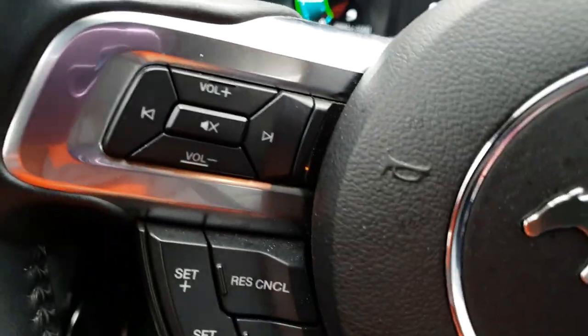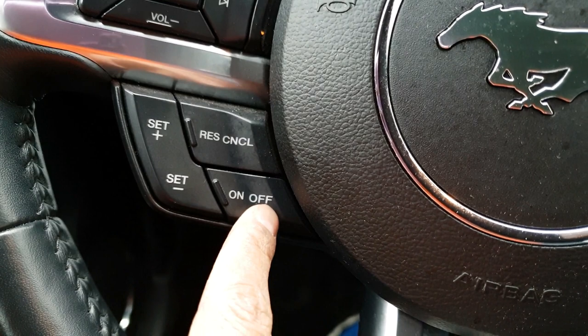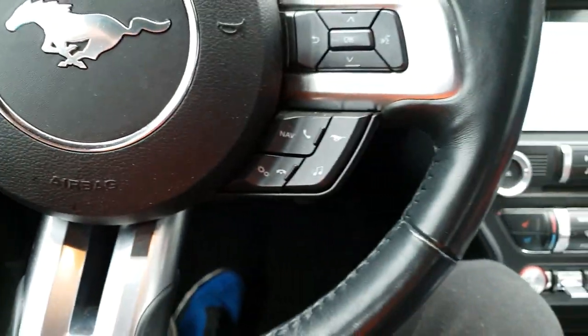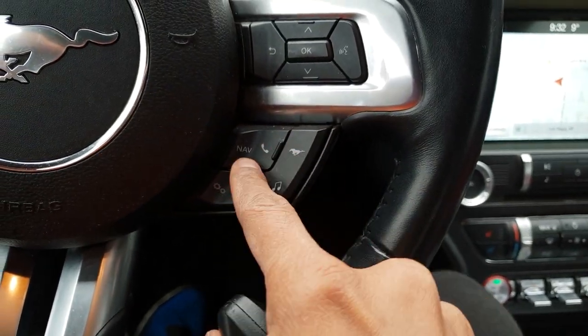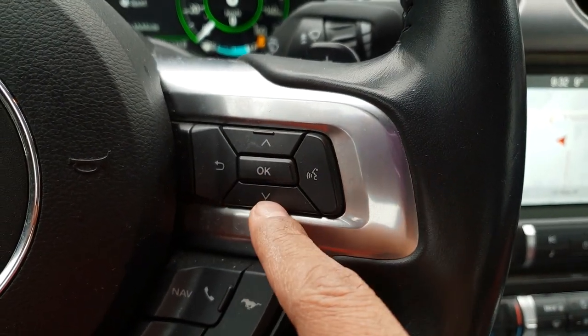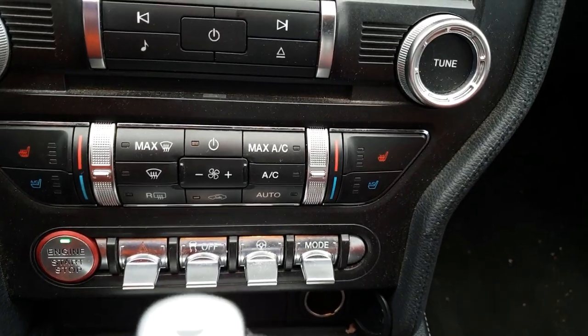In the dashboard: this is the volume control for the music system, this is the cruise control — you can turn it on, set the speed, increase the speed, or cancel it. This is for the phone — you can pair it via Bluetooth and control calls. This is just for navigation, going up and down or selecting a menu.